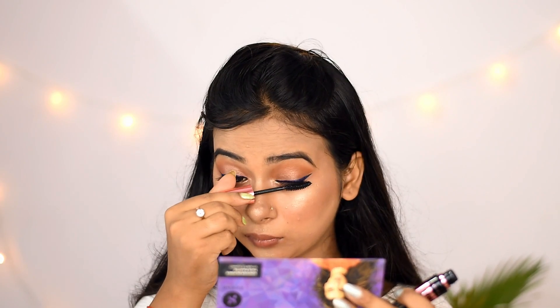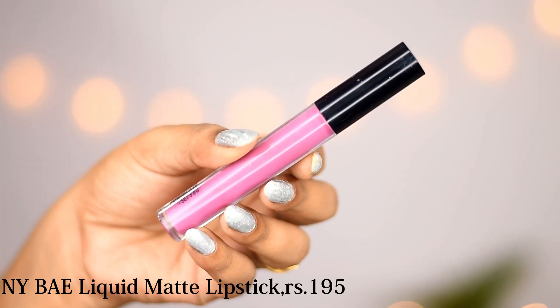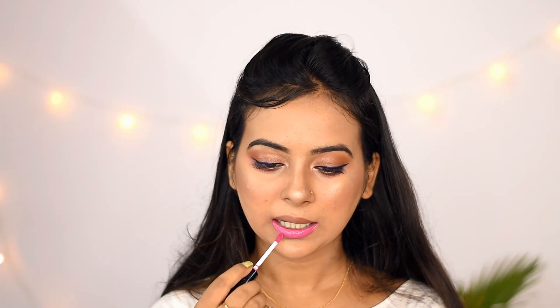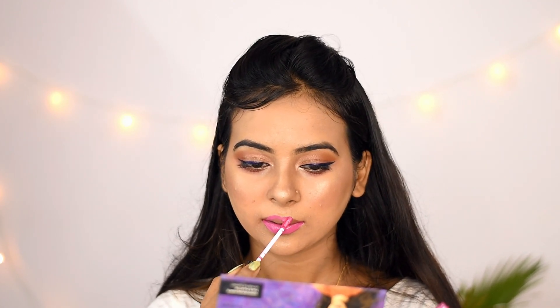I chose a very beautiful light pink shade. This is the NY Bay Liquid Matte Lipstick in the indie shade Stanford's Fashion. It is drying and after a while the lips can crack, so you have to moisturize your lips with a lip balm, and if possible, scrub them too.